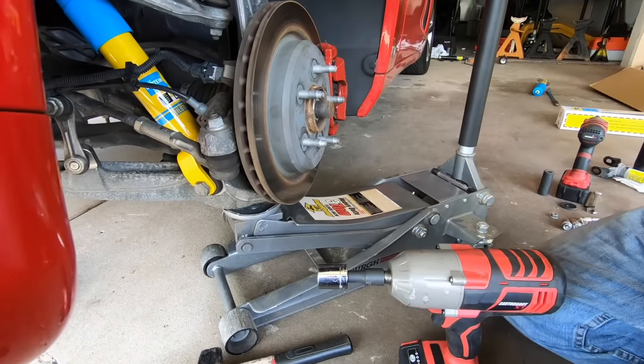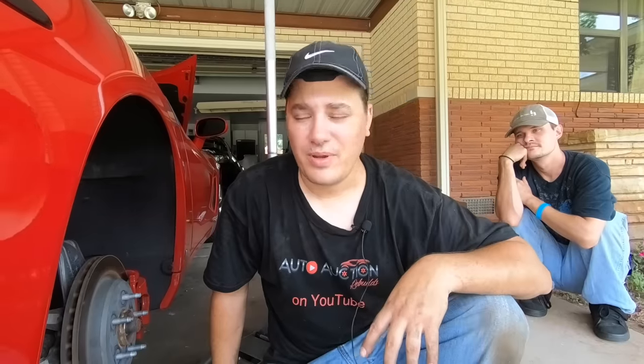That's it for the video — that's how you change shocks on a C6 Corvette. It's not the most difficult thing I've ever done but it's not pleasant either. If you've got air conditioning or can wait until it's cooler outside, I'd recommend that because it is hot as hell out here. We got this side done — she doesn't want to be filmed doing the other side. Thanks for watching, give the video a thumbs up if you liked the content, don't forget to comment and subscribe, and check out the merch store. Stay safe everybody, I'll catch you in the next one.